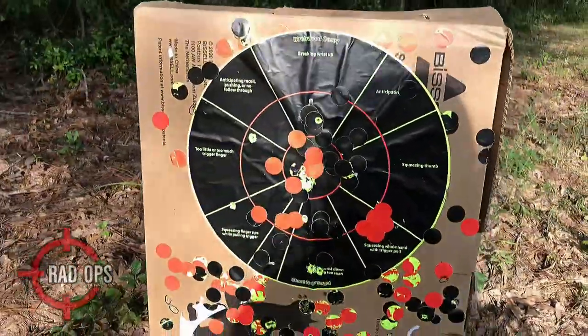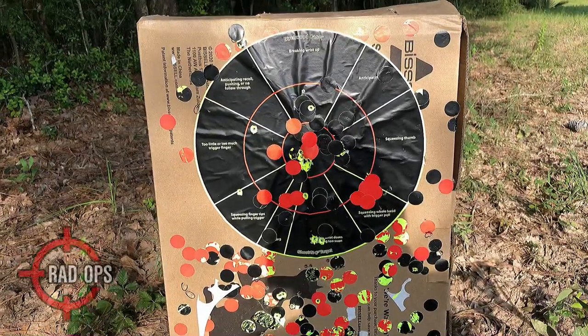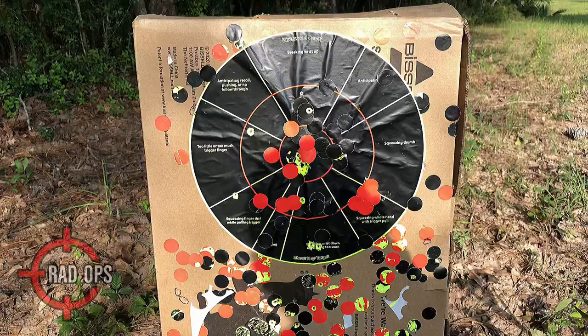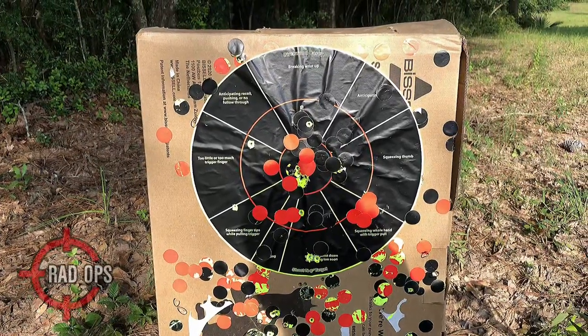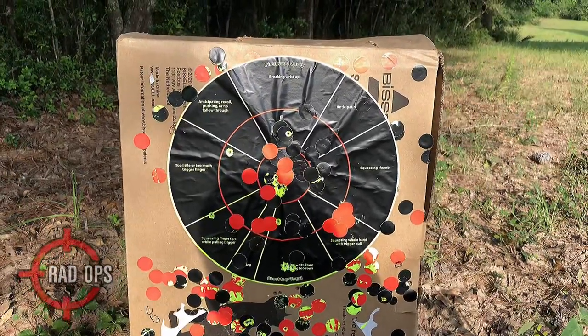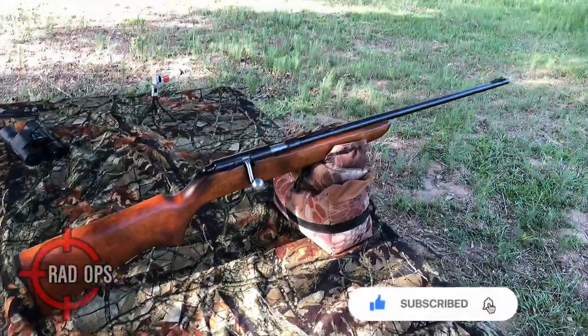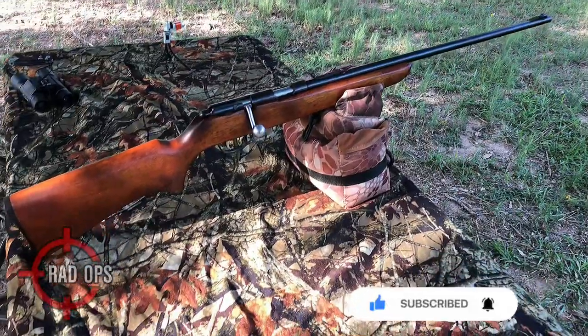Those are the results and that is awesome. Once I found out exactly where to hold over and how to shoot with this thing, it was performing excellent — exactly where I aimed, that's where it was hitting. This is a sweet and classic looking rifle, and it's extremely accurate.